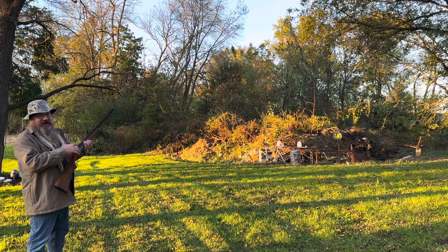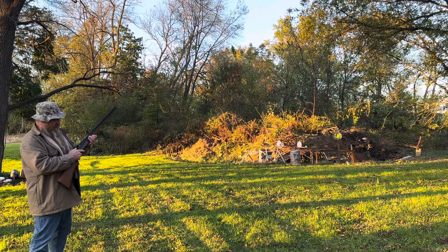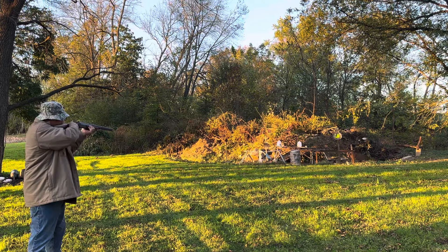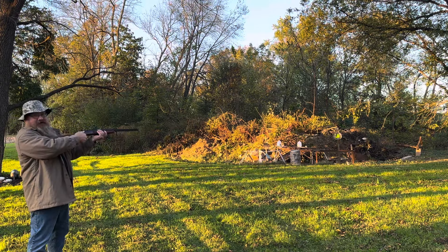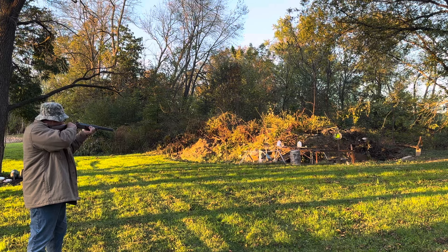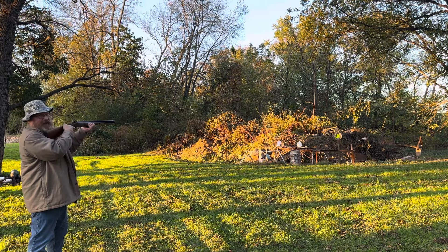We're gonna shoot that white critter down here on the steel target, and then I've got a couple of water jugs. The hammer is very stiff. No safety — let's see what happens. Push down for .410. Let's go out to that crow. Pull the hammer back.